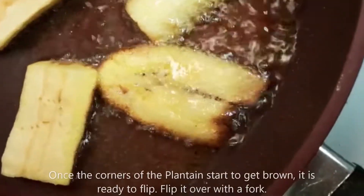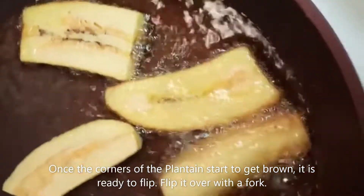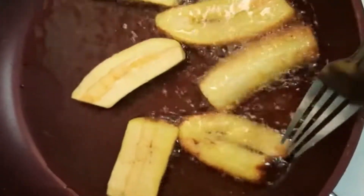Once the corners of the plantain start to get brown, it is ready to flip. Flip it over with a fork.